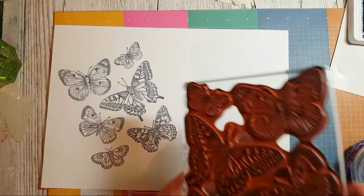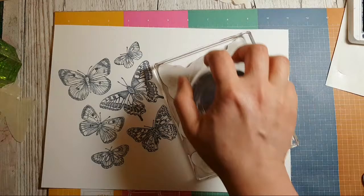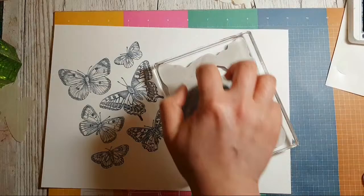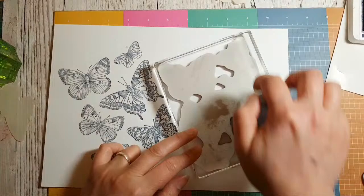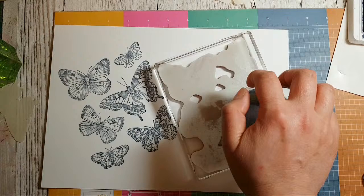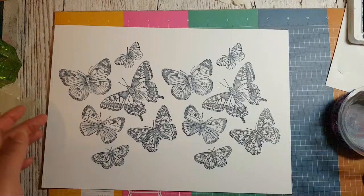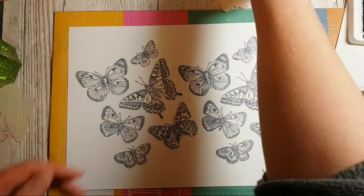Oh, the papers have sold out in the US already too — wow, well done Martina! Those are pretty — they're pretty every time, aren't they?